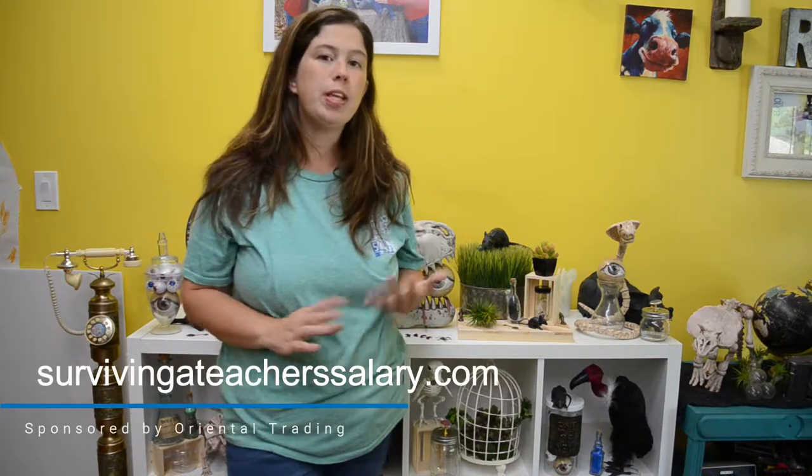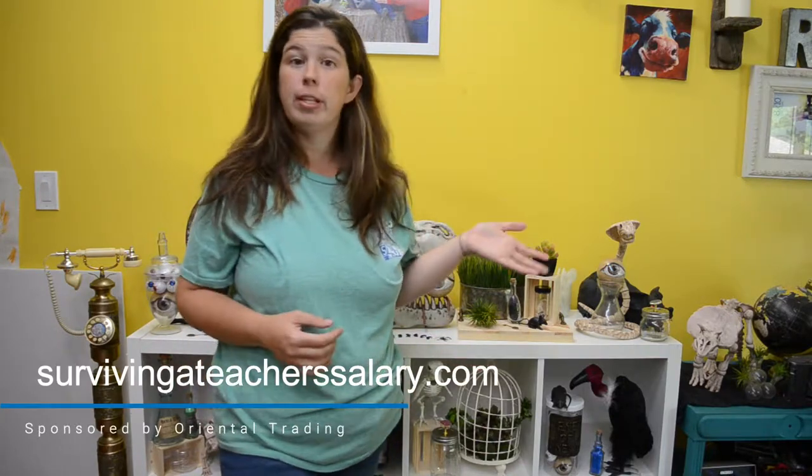Hey you guys! I wanted to show you how you can make your very own naturalist lab. You can do this with any space you have — a living room, a kitchen, a classroom. Any space and any color scheme will work. There are a few main key components you can use in your naturalist lab to really make it perfect.